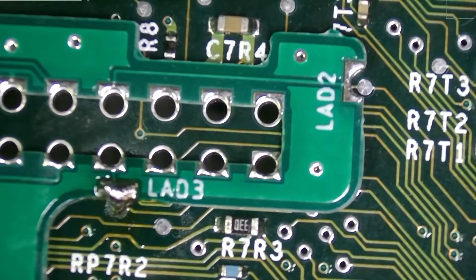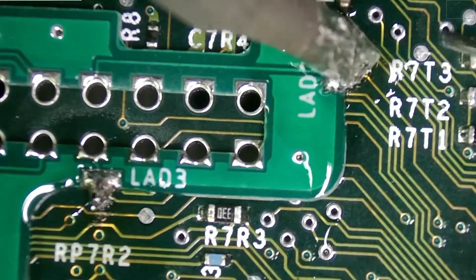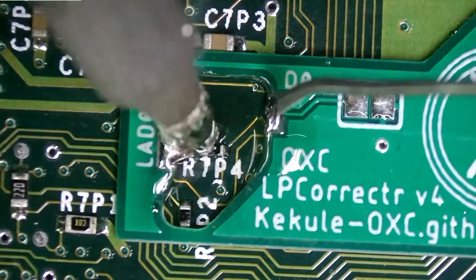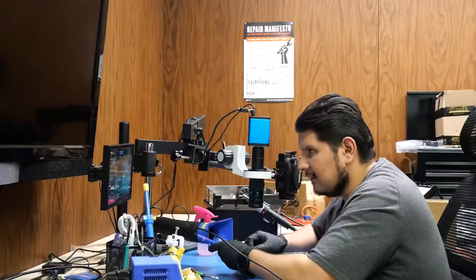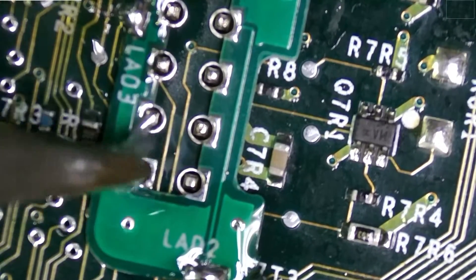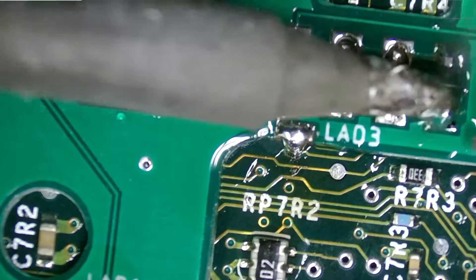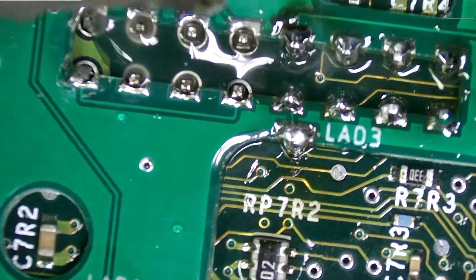I don't like how that looks but we'll come back and touch it up in a second — that one was a little bit nicer. We'll go ahead and bridge this point here. We're just going to tack down one or two points first, then we'll add our flux and get the rest of them going. What a difference that flux makes.